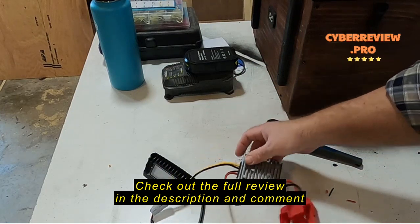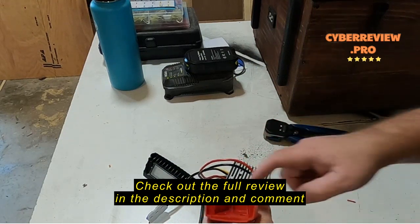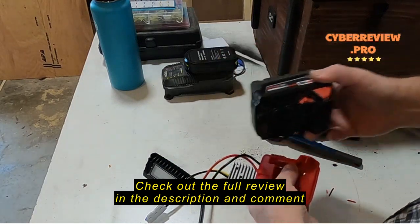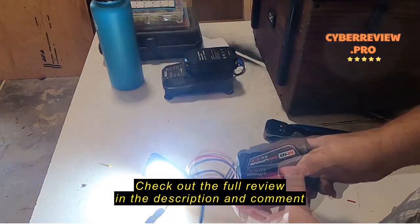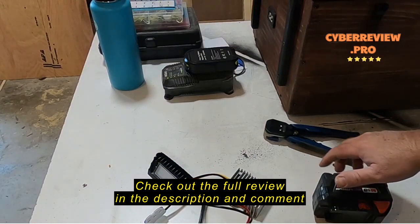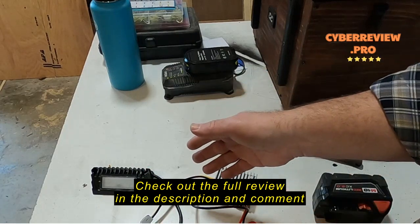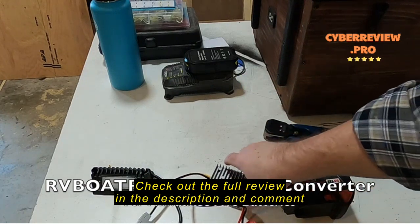Now when I place a Milwaukee battery in here, this light should come on. I've got an M18 battery, so I'm just going to slip that in — and the light comes on. It does step down the 18 volts to 12 volts, so I can actually run a 12-volt light, and I would be able to run any 12-volt appliance using this step-down converter. I give that a thumbs up.